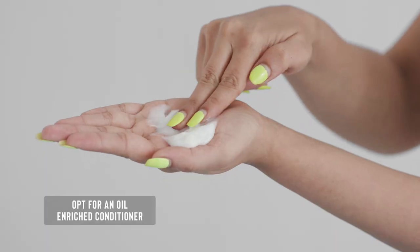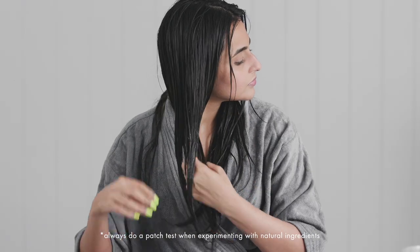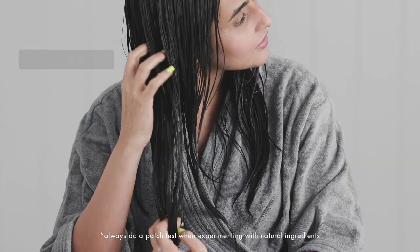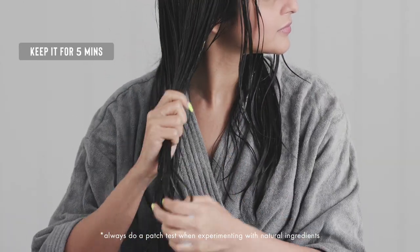An argan oil enriched conditioner is what I picked, because the powerful fatty acids keep my tresses incredibly moisturised. Keeping your regular conditioner on for around 5 minutes is more than enough. After this I like to give my hair a luxurious deep conditioning treatment.